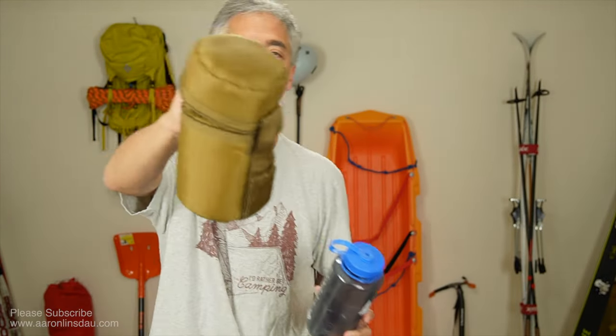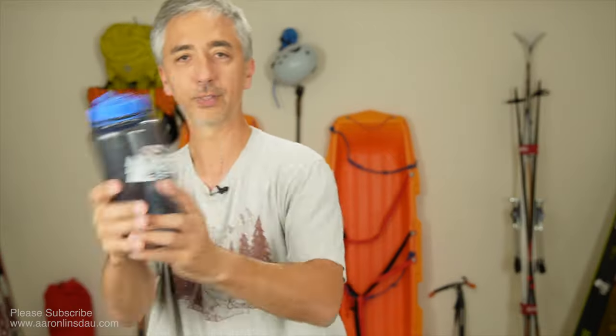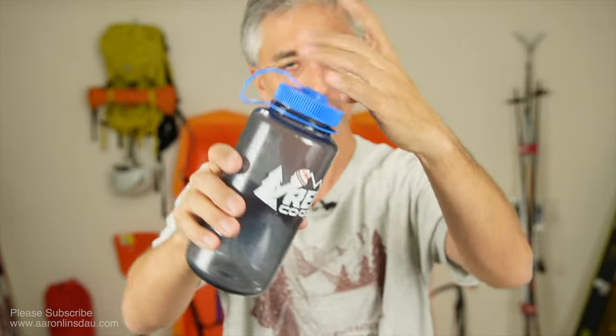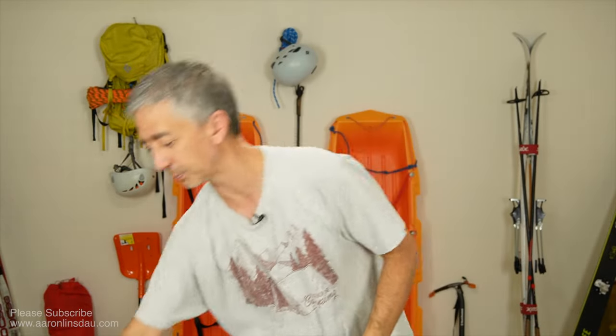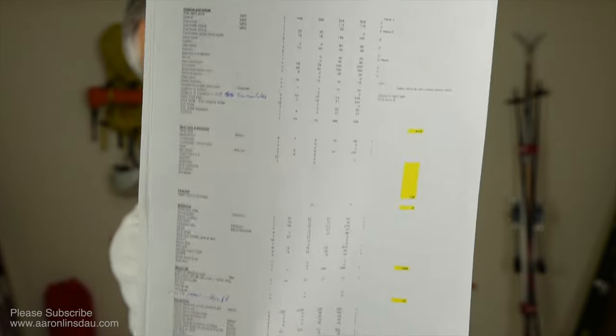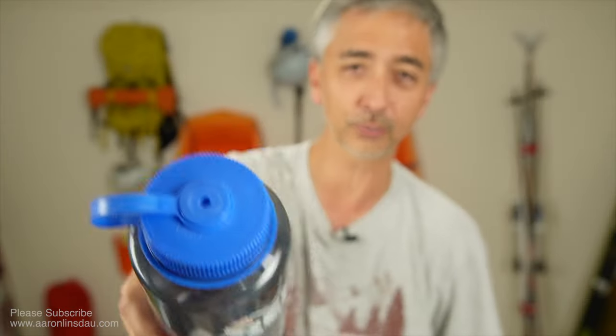Nalgenes are the gold standard for winter camping because they can be packed in insulation, they're basically indestructible, and they handle freezing. I've been to minus 50, minus 60 degrees with a wind chill where you could literally dribble some water out and it would freeze on your duffel bag. So Nalgenes are the gold standard. Check out links below — I've got my entire gear list available at AaronLindsDude.com/Greenland. Please like, comment, and subscribe to the channel so you can get more information like this. Thanks.